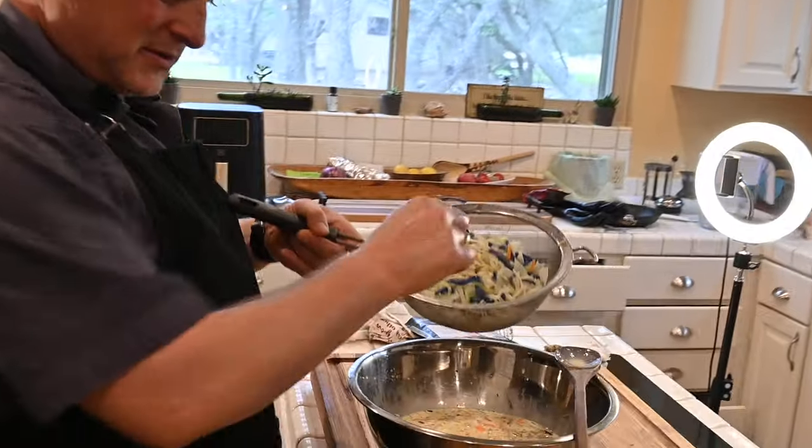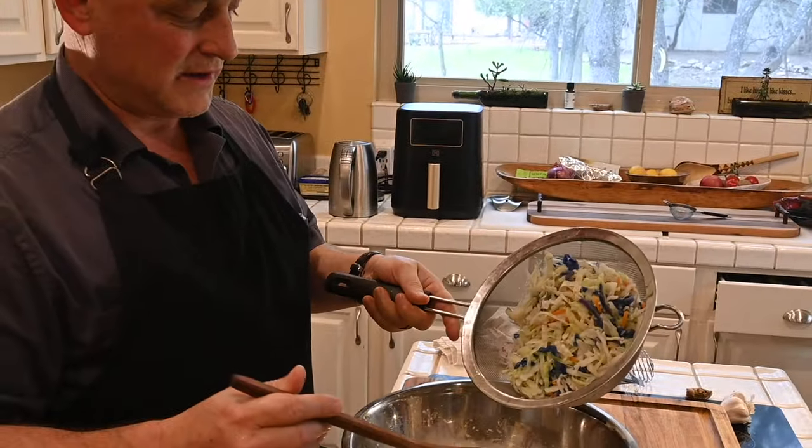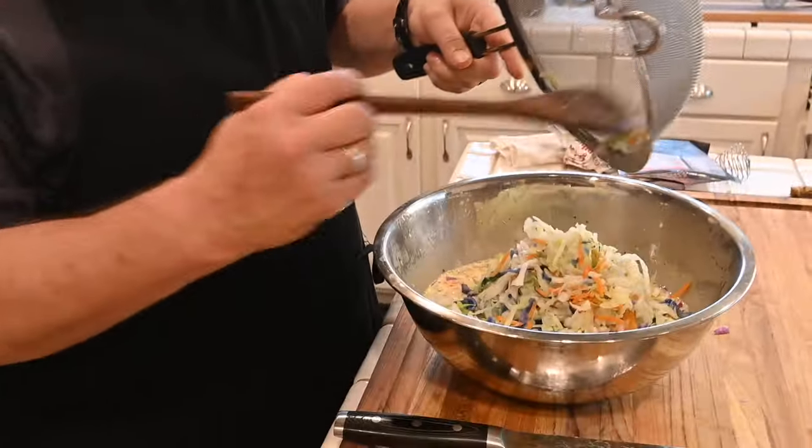This part could be substituted for cauliflower or potatoes or anything else. Just dump in the cabbage.